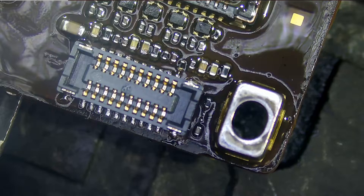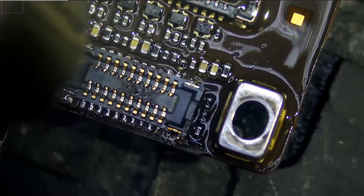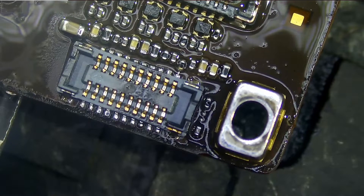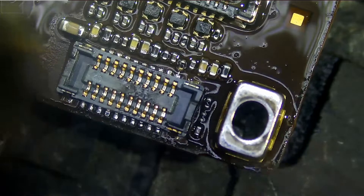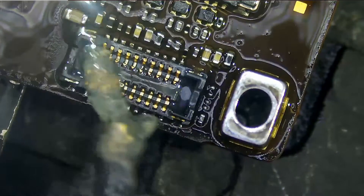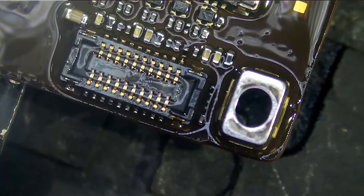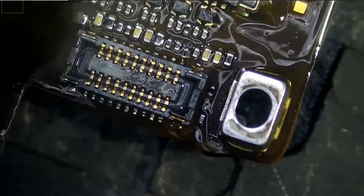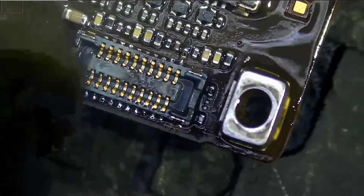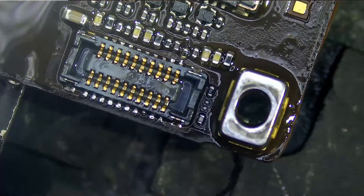We're going to lower the airspeed down to 20. Very good. Now we're going to raise up the airspeed — let's put airspeed all the way up to 120 — and temperature down to maybe 395. And that's it.